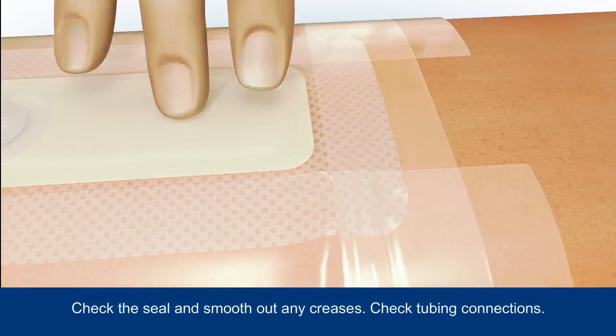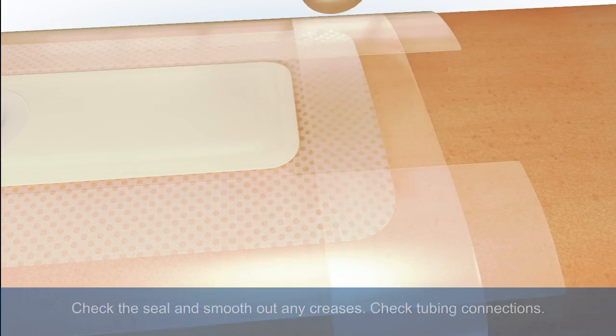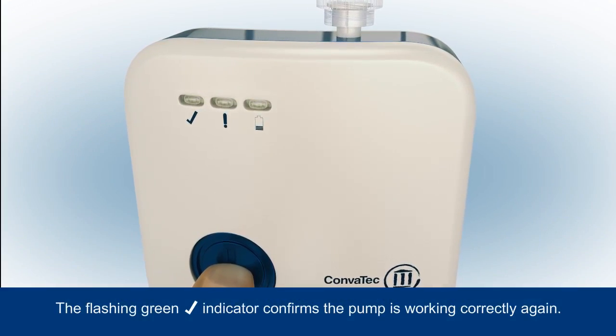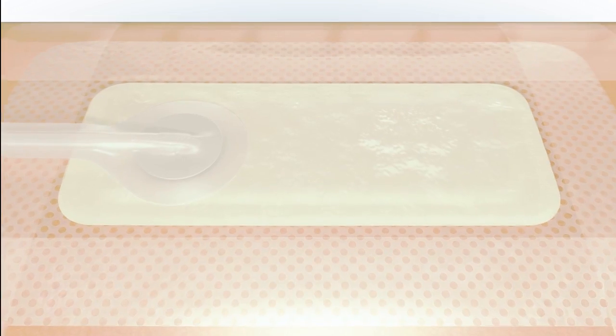Ensure you check the dressing seal and smooth out any creases, and check the tubing connections are secure. Press the blue button for 3 seconds to resume therapy. The green tick indicator will then begin to flash as therapy is successfully restarted.